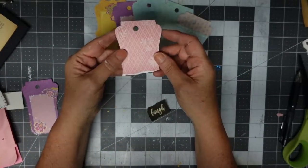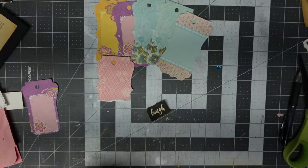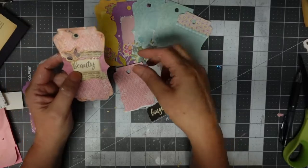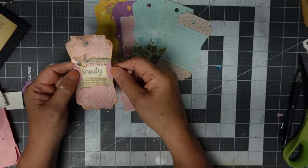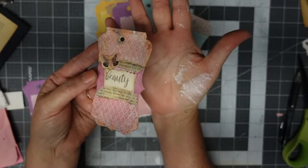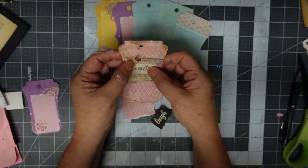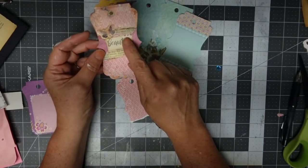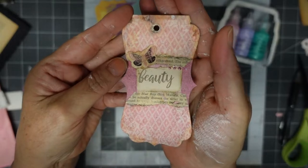So I had a couple that looked like this. I took two different tags and made them into one. Look at this — you can see me just having fun with paint, doing all kinds of fun stuff. There's one, and I just used those liquid pearls, my Ranger ones. So I just added some pearls on there.